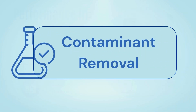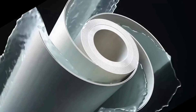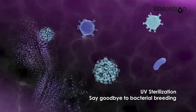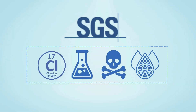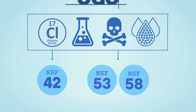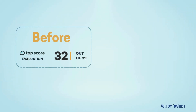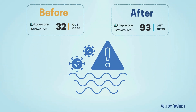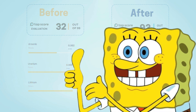First up is contaminant removal. The Waterdrop K19 uses a four-stage reverse osmosis system with UV sterilization to remove chlorine, harmful chemicals, heavy metals, and TDS. This is tested by SGS for NSF standards 42, 53, and 58, but it doesn't back its claim to remove PFAS. Independent lab tests show it removes high-risk contaminants like arsenic, uranium, and lithium, bringing them down to nearly undetectable levels.